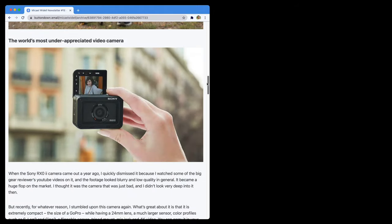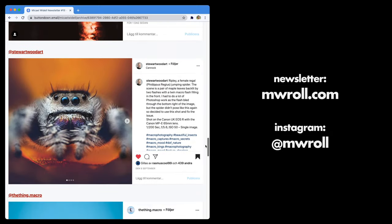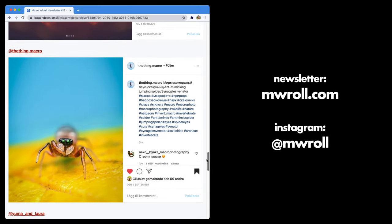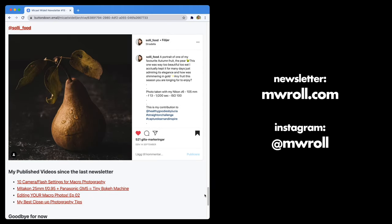Please don't forget to subscribe to my channel if you liked this video — I post new similar ones every week. Also don't forget my free photography newsletter that comes out once a month. Sign up for it, go follow me on Instagram, and see you soon. Thanks for watching — bye bye.